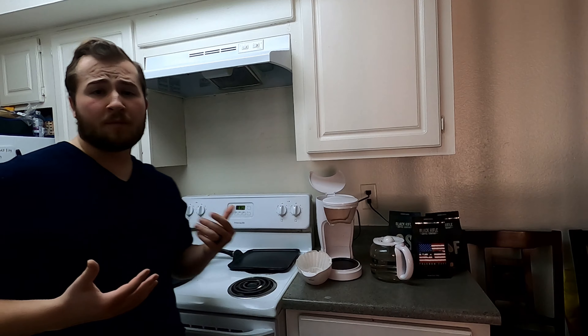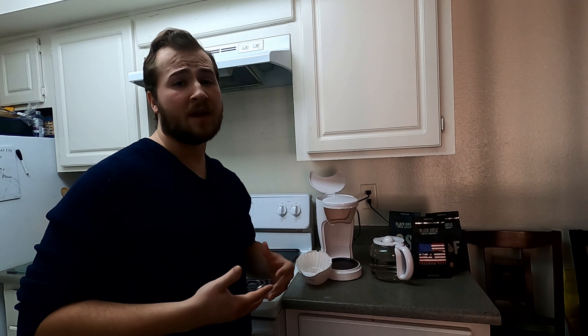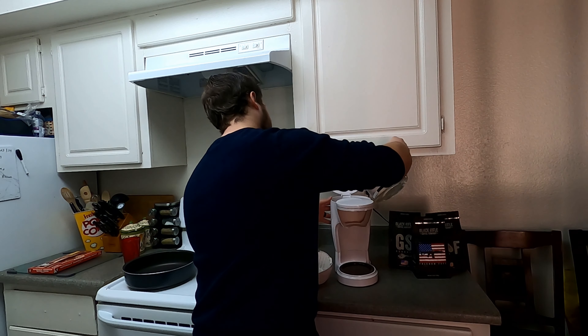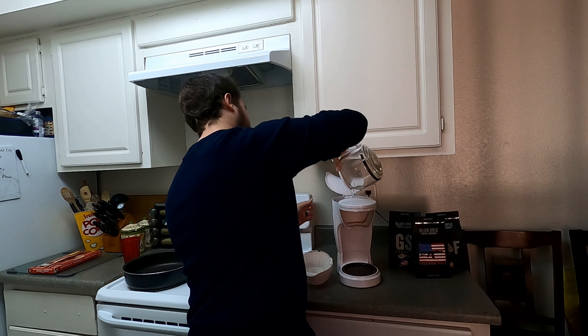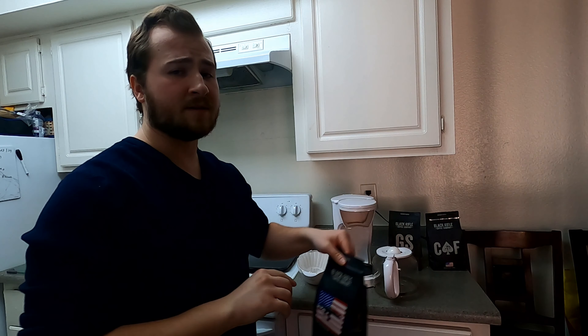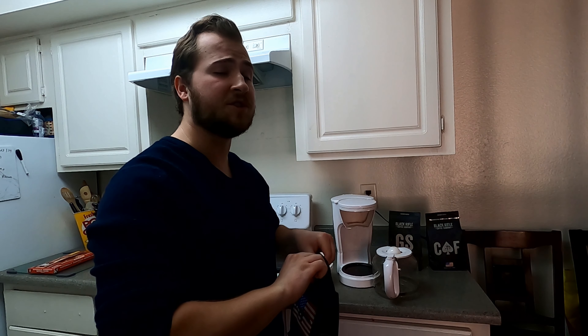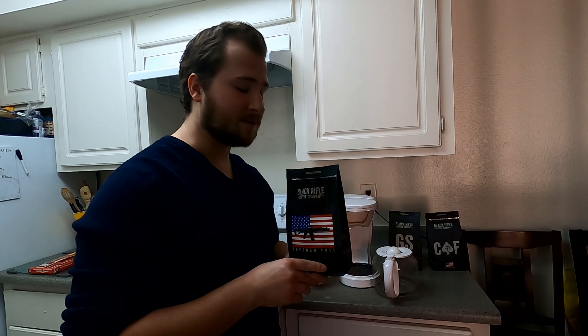Before we start cooking our bacon, we first need to make the only acceptable beverage to complement the bacon, which is going to be black coffee. Never forget, always take a moment to appreciate the intoxicating aroma of coffee grounds.